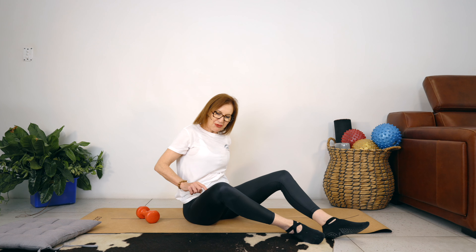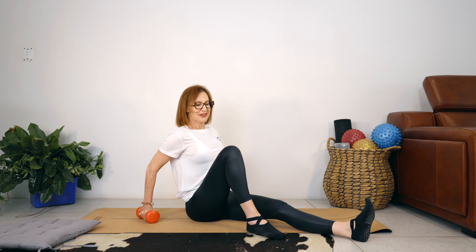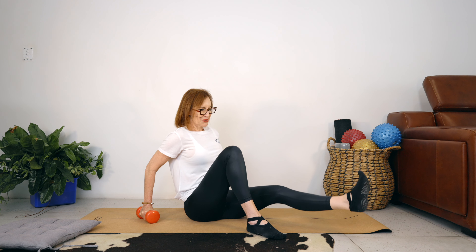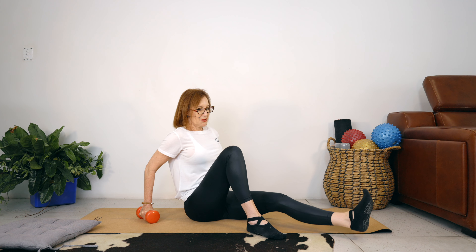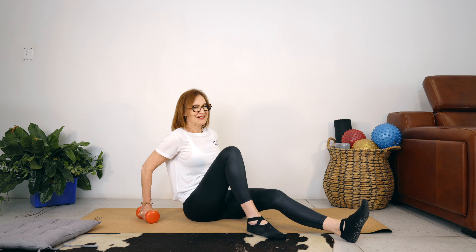Same thing — turn the leg out. Let's lift up for 12. Keep pushing the foot away as you lift the leg, tighten your tummy. Let's go for 8, 7, lift high, 4, 3, keep your legs straight, 1. Good job.